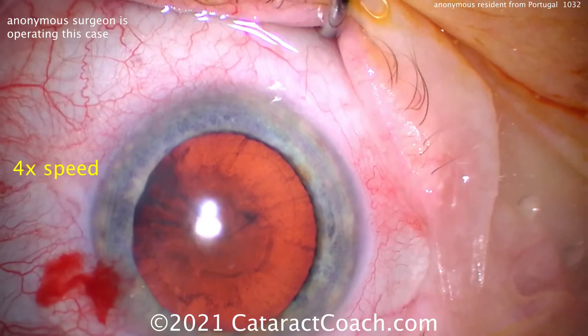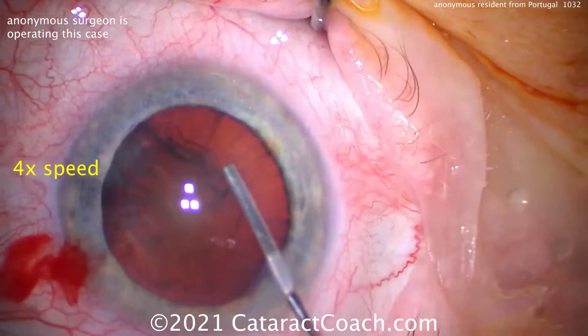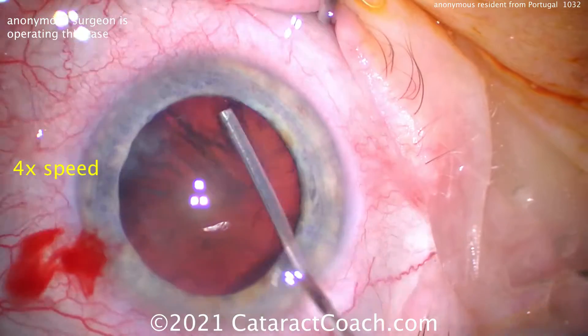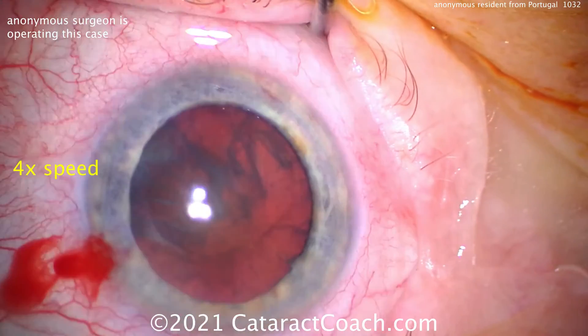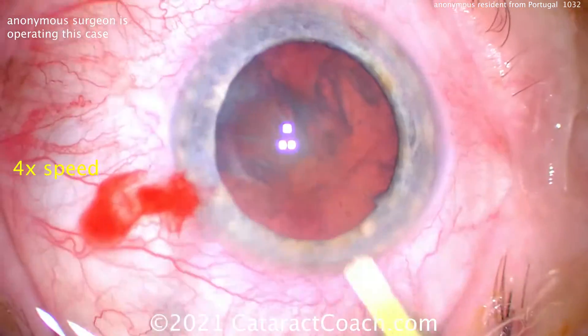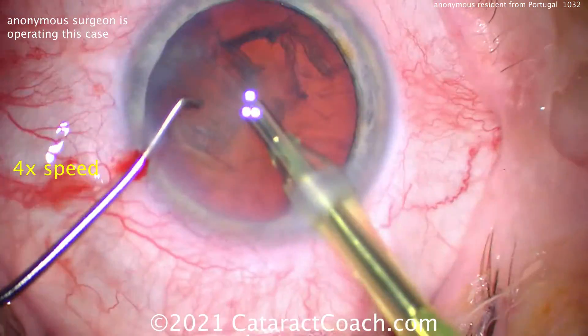The only part I can't forgive is that FACO incision — that was not good. So let's do some hydrodissection. Remember your signature: what does every other ophthalmologist who sees your patient 10 years later find out? What your incision is and what your capsulorhexis is. Make those things as beautiful as they can be.